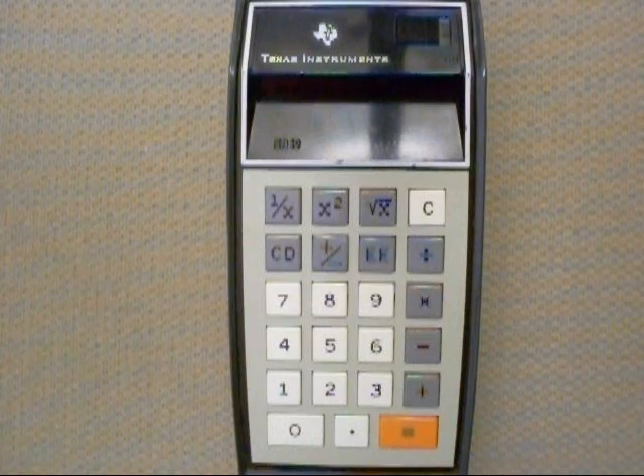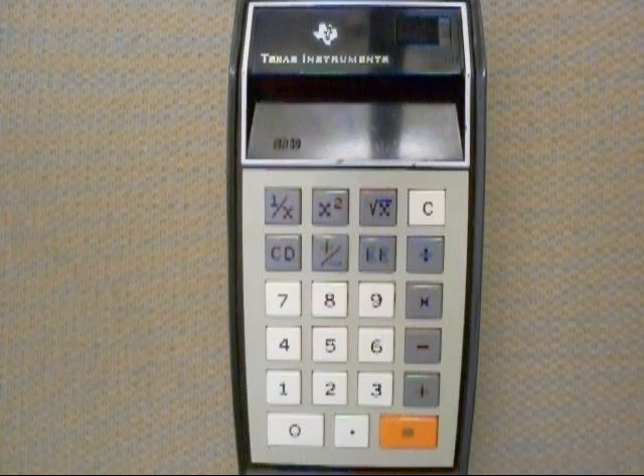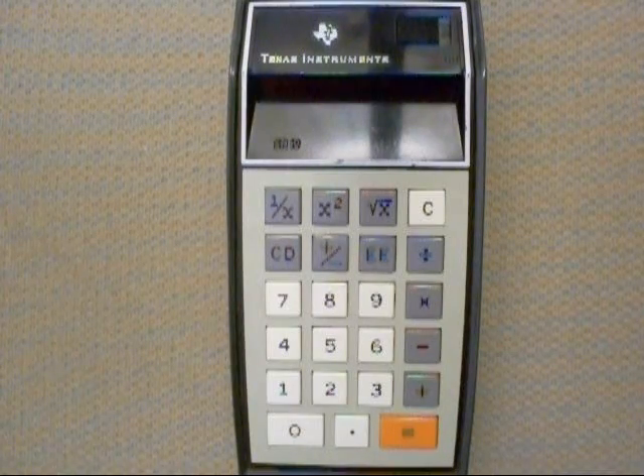Hey there, YouTubers. After I got done with my Frieden electromechanical calculator, I thought, hey, why not drag out the old SR-10, my first electronic calculator, and show that one off.